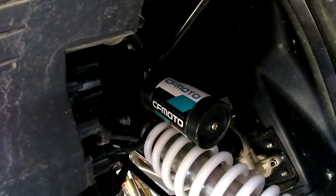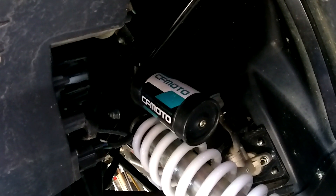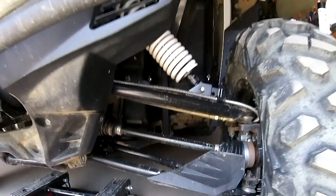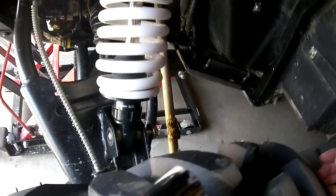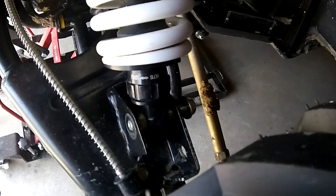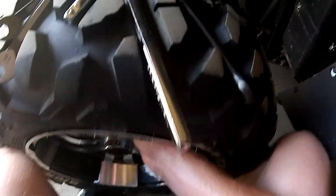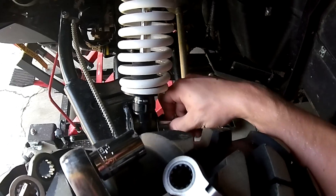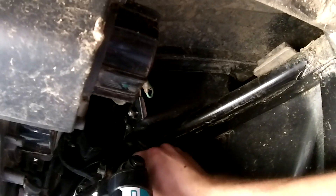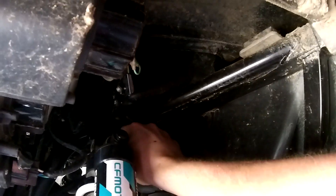For your upper bolt up in there, you won't be able to get an impact in, but just get a ratchet and extension and we'll get that off. These are 15mm bolts and I've got that one partially worked out. We've got the nut off and I do have mine on a lift. I'm just going to stick my foot under here and pull that up a little bit to support it. When you get a little bit of pressure lifted up on that A-arm and wheel, you should be able to pull that bolt right out, let that drop, and get the shock right out of here.